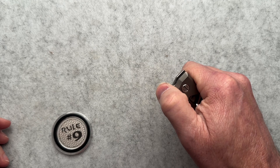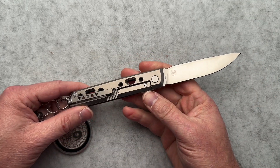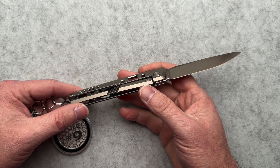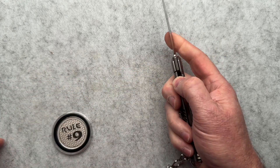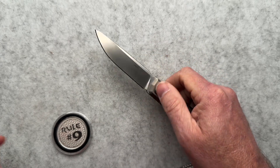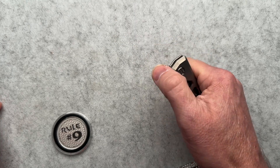My front flipper days are really over, I think. Although I am talking to somebody about a deal for a front flipper — doing a trade deal with my Shirogorov Ursus for a front flipper knife. So stay tuned for that; you may see videos on that coming soon.